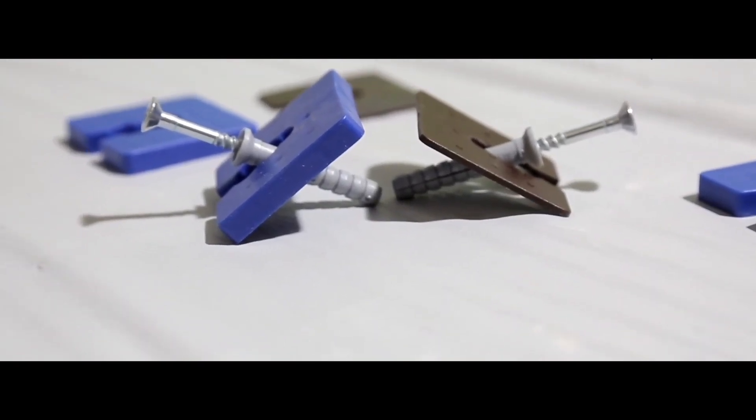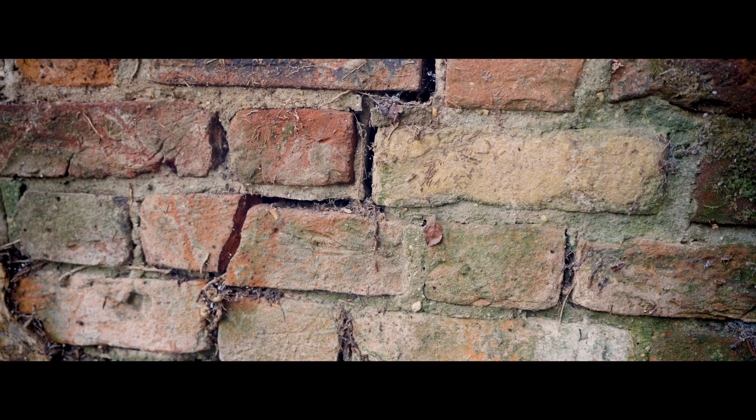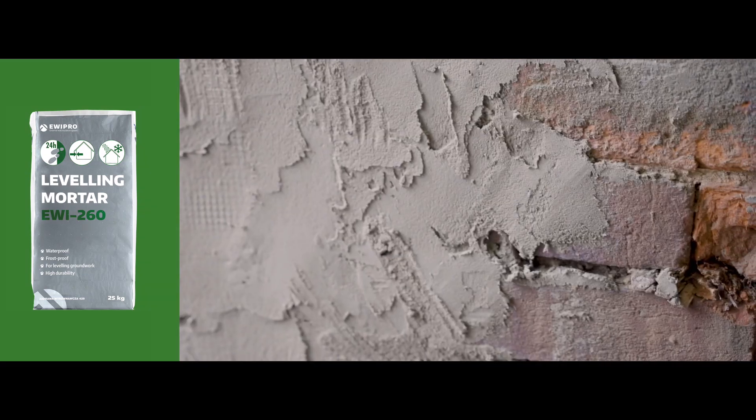Shims and packers are a really great product to easily create a level surface. However, if the wall is still too uneven, it's likely that you'll need some of our levelling mortar, which can fill in imperfections as deep as 50 millimetres.